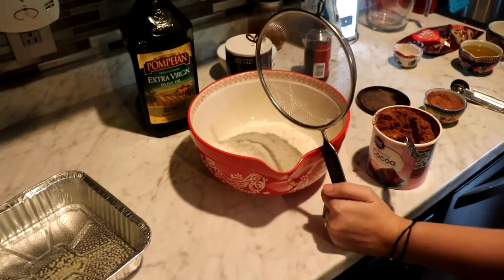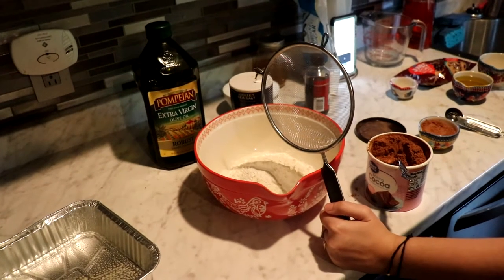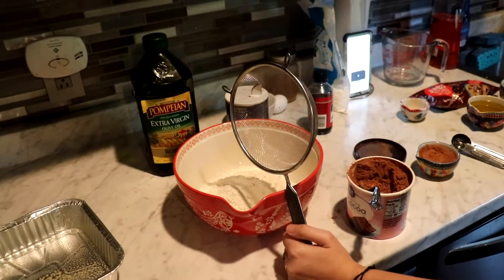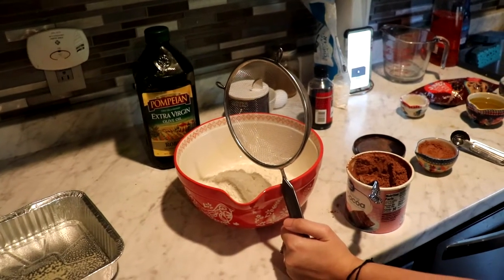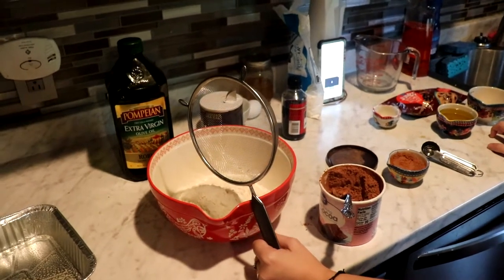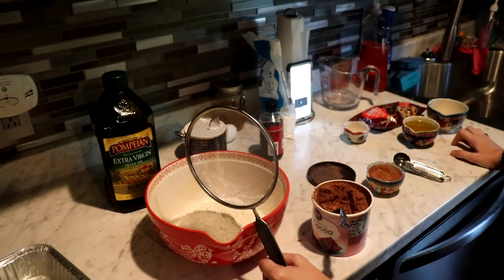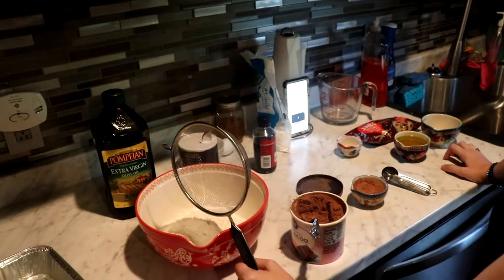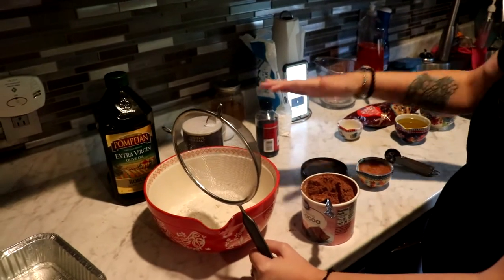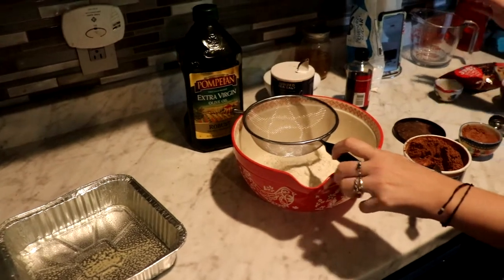You also need two thirds cup cocoa powder, sifted if lumpy; one half cup powdered sugar, sifted if lumpy; one half cup dark chocolate chips — I don't have dark chocolate chips so I'm using jumbo semi-sweet chocolate baking chips; three fourths teaspoon sea salt; two large eggs; one half cup canola oil or extra virgin olive oil; two tablespoons of water; and one half teaspoon of vanilla.